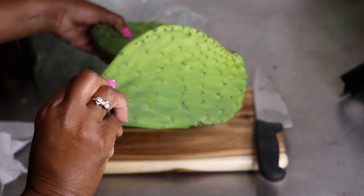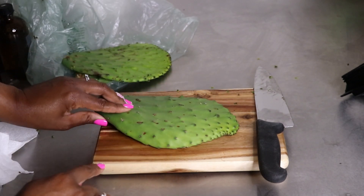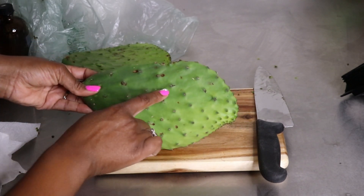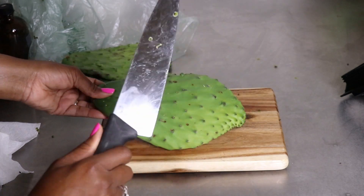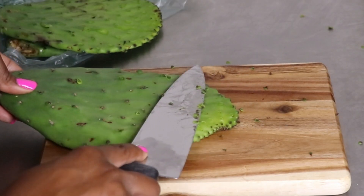I noticed the pads still had some spines left on them, and I was worried about those getting into my skin when I would strain it. So I went ahead and used a sharp knife and just gently ran it across the cactus, and the little spines all came up quite easily.